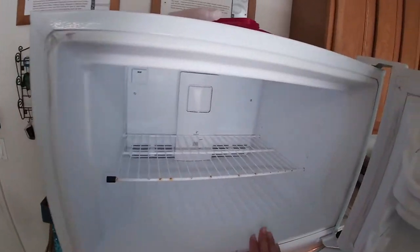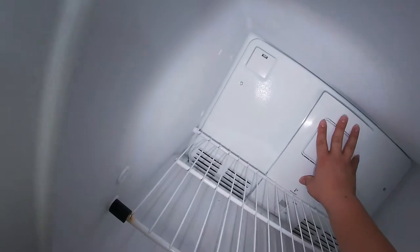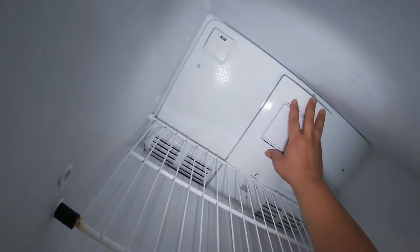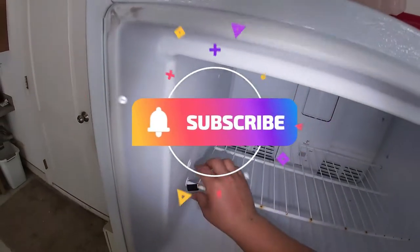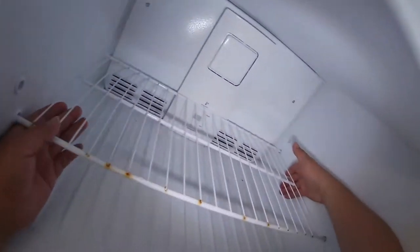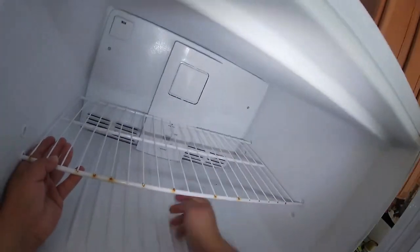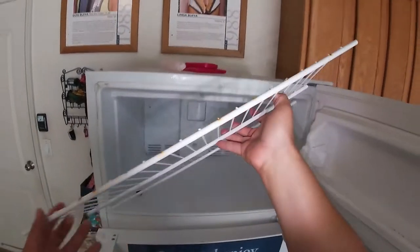The problem we have is there is only cooling in here and over here it is warm. When we open the freezer door we can hear the Freon noise, but we don't hear any fan noise. Most likely this fan needs to be replaced. We're going to go ahead and remove this clamp, pull this side to release these two ends, raise it up and it will come right out.